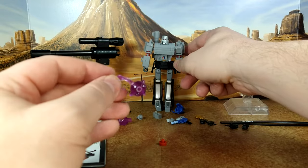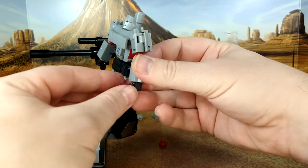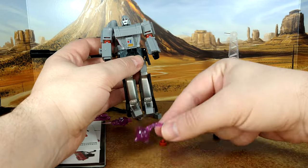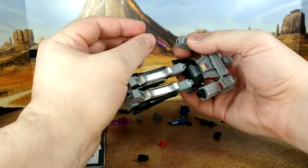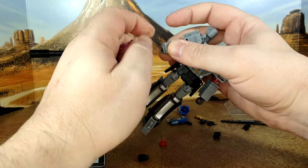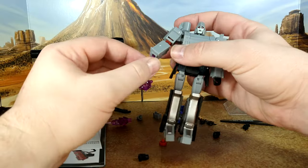You have to put the mace in his hand like this, and it's really tight — that's how Megatron wields it. You're probably asking yourself: he has other hands, so can you remove them and put the mace in directly? No, because the port for the hand is bigger than the mace peg, so it doesn't work. You could potentially squeeze it into the cannon port, but then you can't have the cannon.